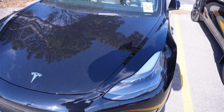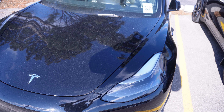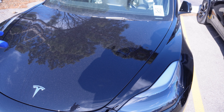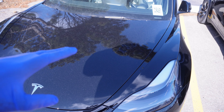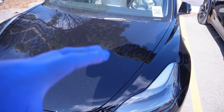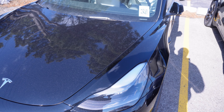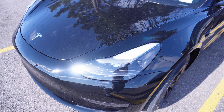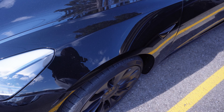If you want to know where you can get paint protection film, go to your local detail shop and ask them about it. It's basically a clear transparent protector for your vehicle and it's going to preserve the vehicle through the longevity of the vehicle. Moving along, taking a look over here on the right side, I don't see any issues so far.